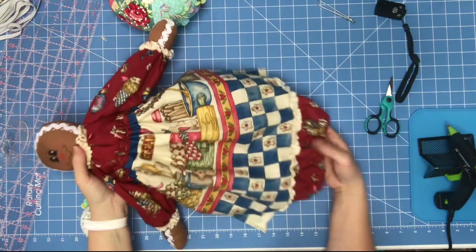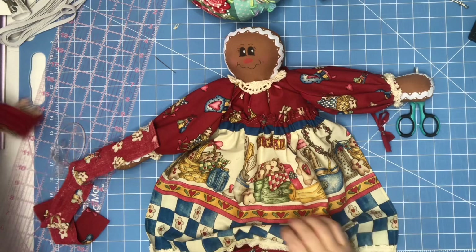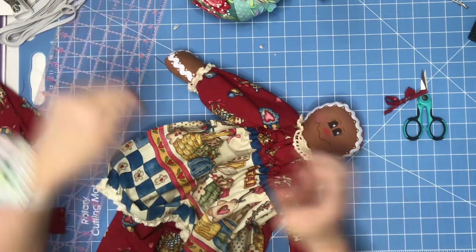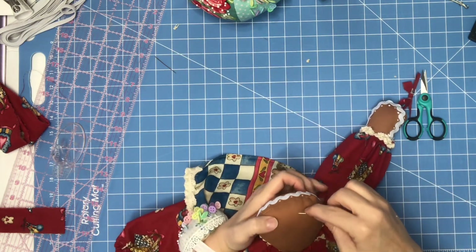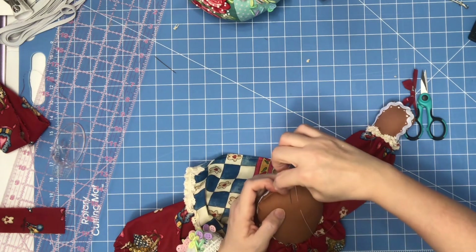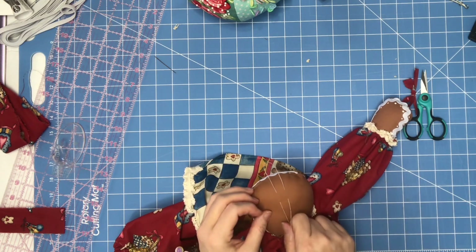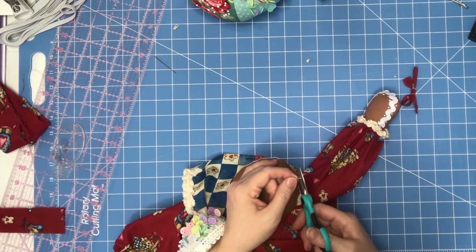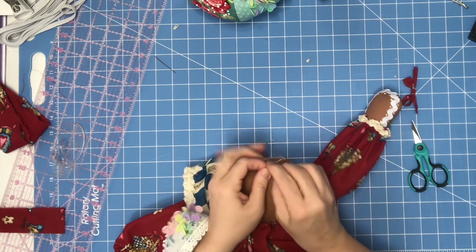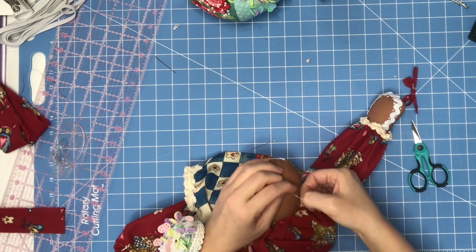That is so stinking cute — I am in love with it. There's one more thing I want to do because her head looks bare. You're going to need to put a hanger to hang her up, so put thread through her head. I'm going to use dental floss because I know that's secure. Run it up through her head and then back down through her head, pull it until both sides are even, cut the needle out, pull it down, and tie a knot. That's all you need for a hanger. Make sure it's secure because you don't want your bags falling on the floor.